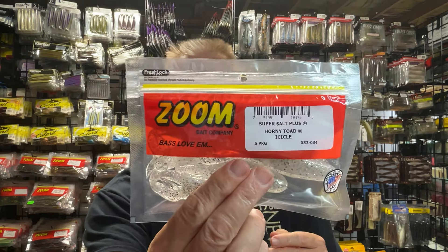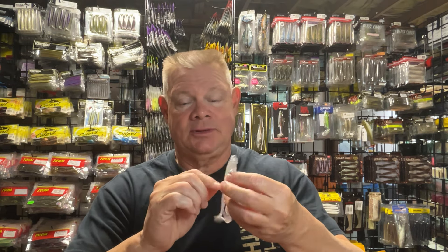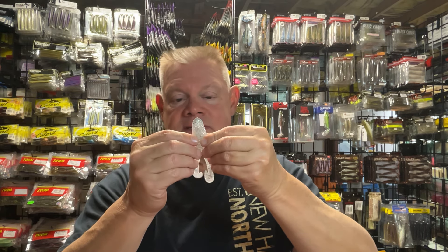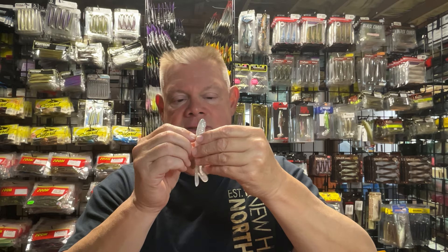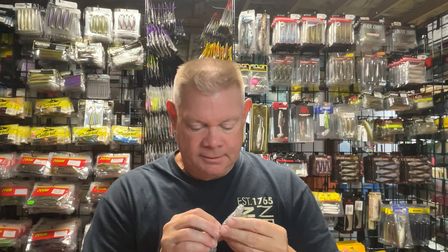On the lighter, more sparkly side, this is the Icicle color of the Zoom Horny Toad. I don't think I've ever thrown this color. But if you want something to really shine in that water, it's like a clear bait with just silver and black flake in there. With the sun hitting that, it might give off a pretty good visual on the water. That's a cool one I want to try.